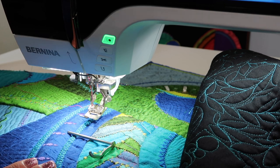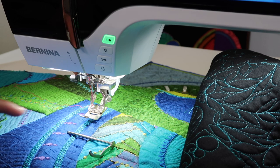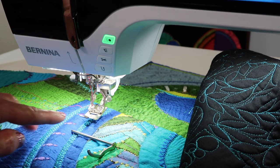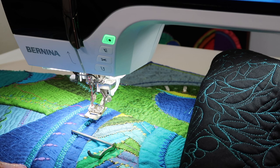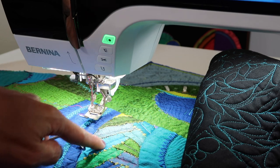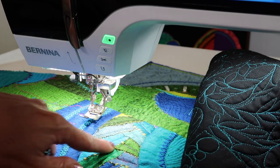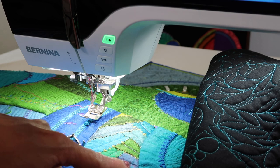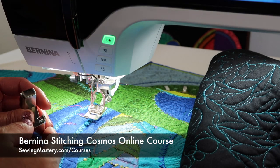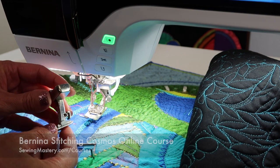This is actually one of the Stitching Cosmos online course quilts that we have done. I want to show you how we were able to keep these decorative stitches so perfectly parallel to each other, and they were actually on a curve. This is paper piecing — we teach you how to make your own paper piecing patterns, and we even did decorative stitches to enhance it when it's done. Check out all the information regarding the Bernina Stitching Cosmos online course, including 10 videos you can watch for free.